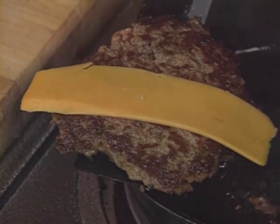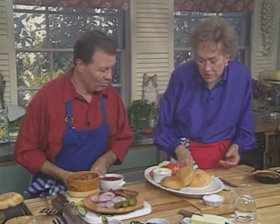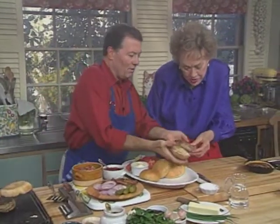You want to put some cheese on yours? Well, why not? Might as well put everything on. Is my bun ready? Your bun — I think — is that okay? Well, that looks lovely.